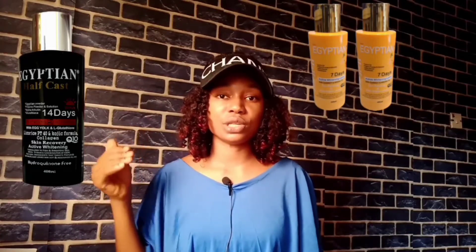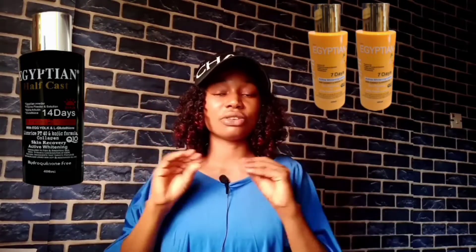Another striking difference between these two lotions is their active ingredients. The yellow one contains carrots and argan oil as its active ingredients. The black one contains glutathione and egg yolk as its active ingredients.